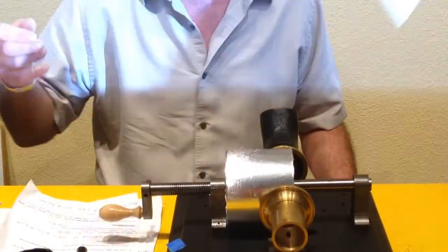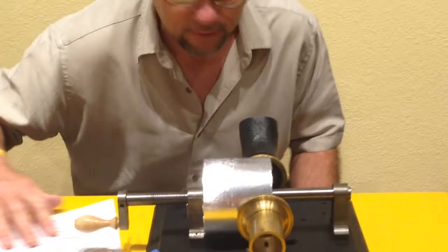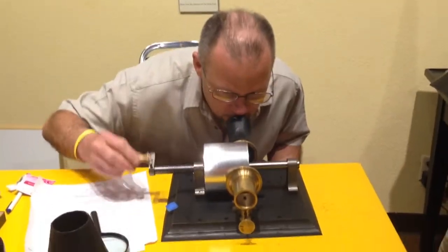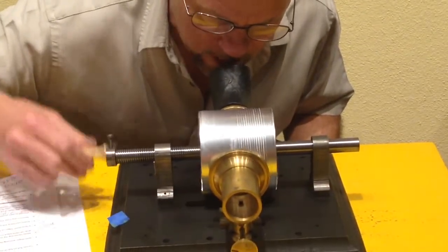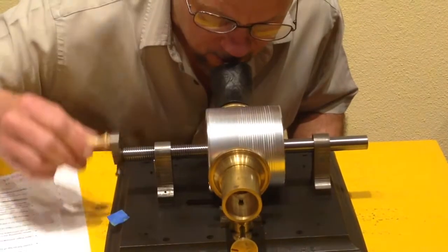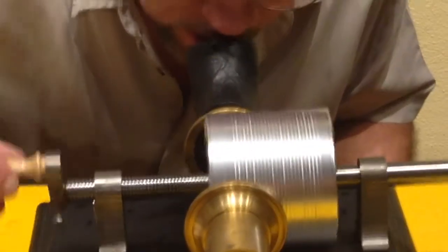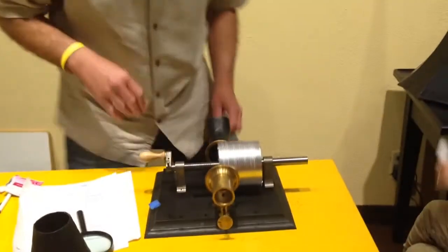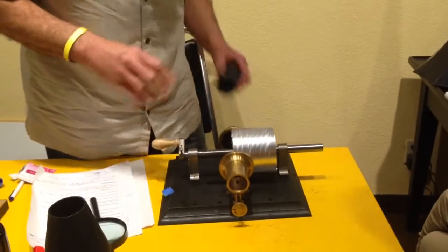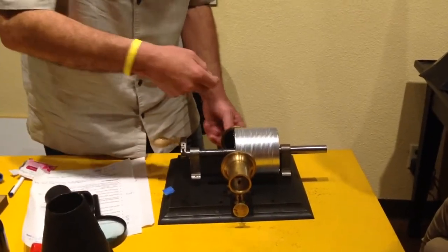So here we go. I'm going to say hello, hello, hello, and then Mary Had a Little Lamb. Here we go: 'Hello, hello, hello — Mary had a little lamb, its fleece was white as snow, and everywhere that Mary went, the lamb was sure to go.' Okay, that part's done. I'm going to retract the needle all the way.